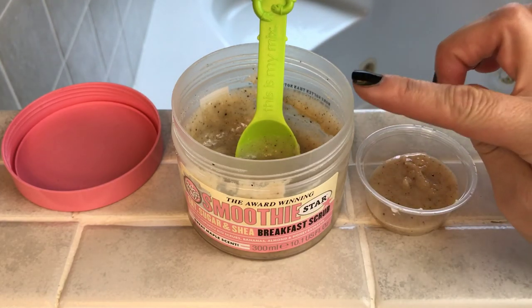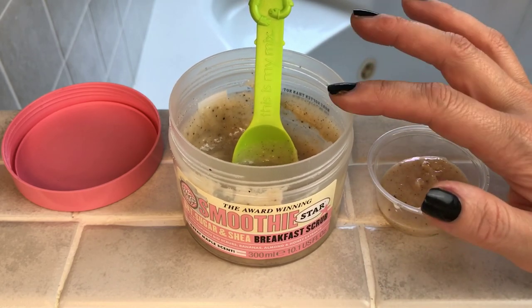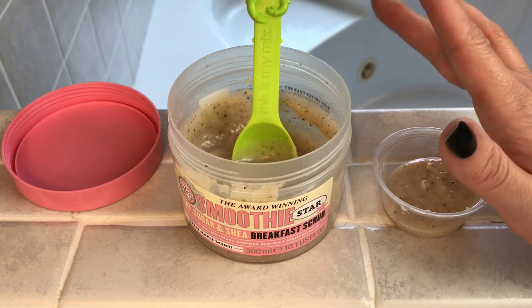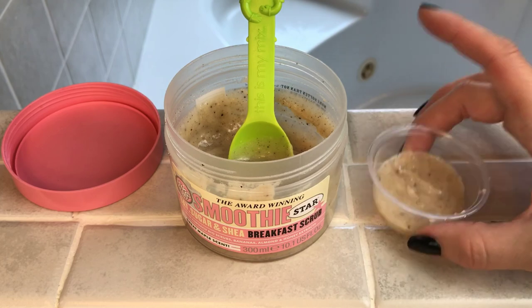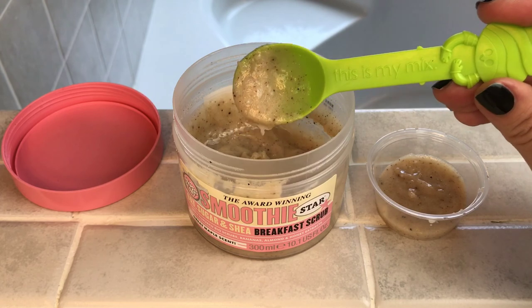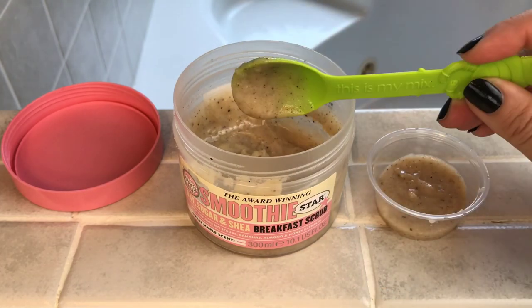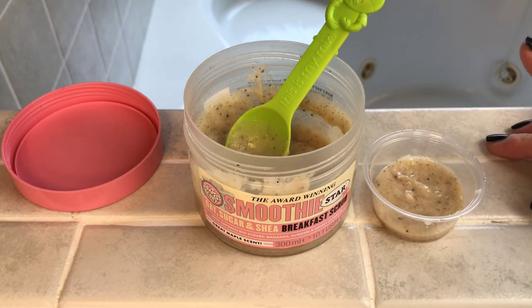This one is often on sale at Ulta — there's usually a buy one get one free or buy one get one half off deal, and right now there's a deal where you get a free gift with purchase from this line. I'll link that down below. And don't judge me — these are the spoons I use, the little frozen yogurt spoons you get at the yogurt shop. They're really sturdy, free, and I just recycle them and use them around the house.